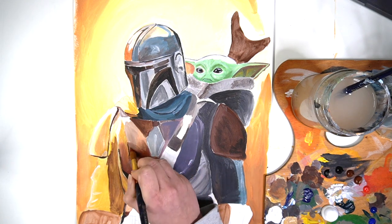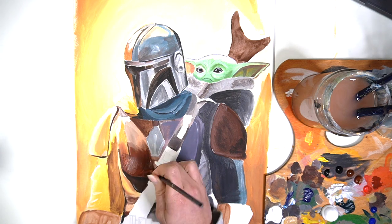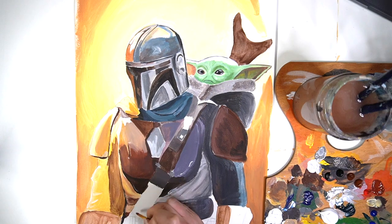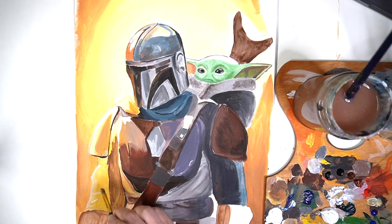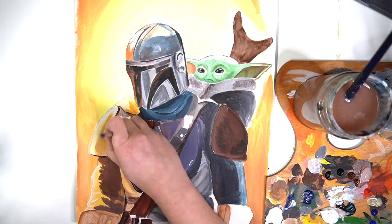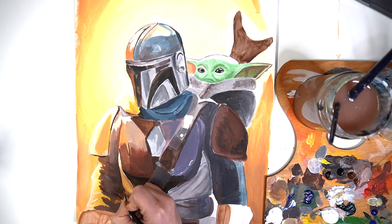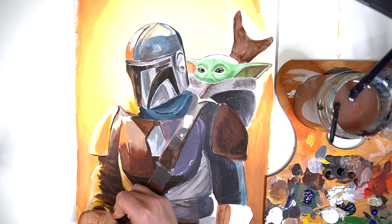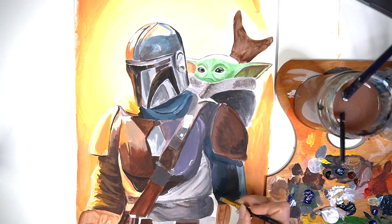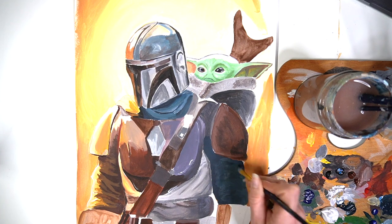I'm now going to define some more of the body armour because looking at reference images of The Mandalorian I could see some really interesting 3D forms that I wanted to capture in my painting. I'm also defining the sleeves — again fabric — and I wanted to make sure I could capture those folds accurately. It's something I will work on further because I've really enjoyed it.